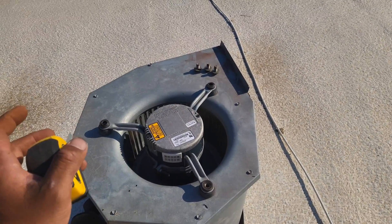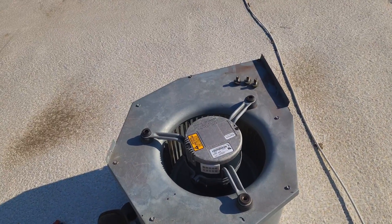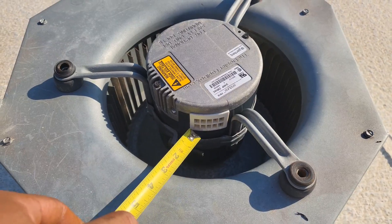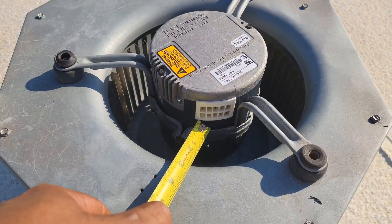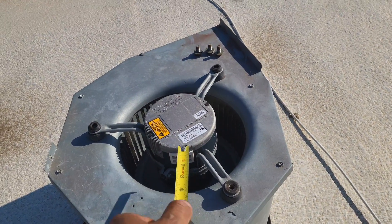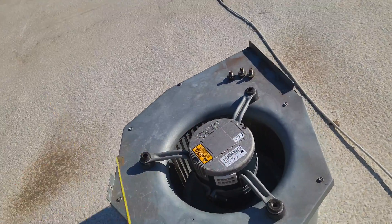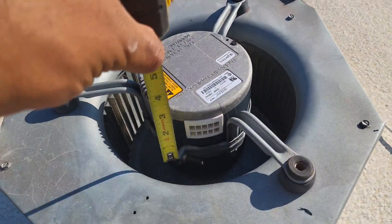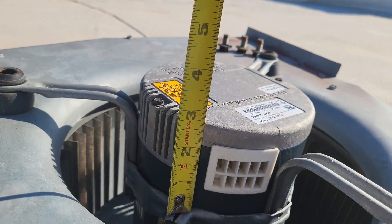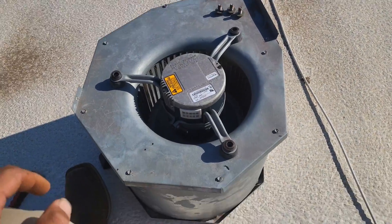Before taking the motor off, I strongly recommend taking pictures or a quick video. When you put the new motor on, you want the plugs in a very similar location, because if you don't remember the orientation the wires won't reach. Also note the depth of the motor on the bracket — in this case about two and three-quarter inches. Take those pictures now while you still have the chance.